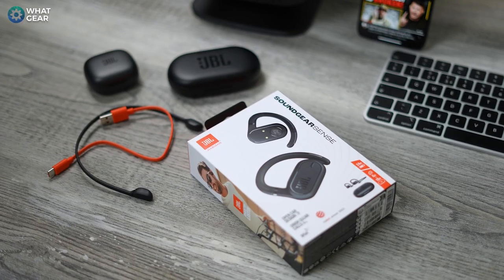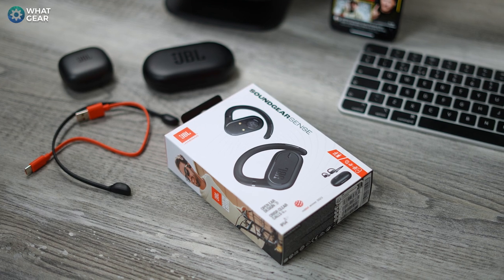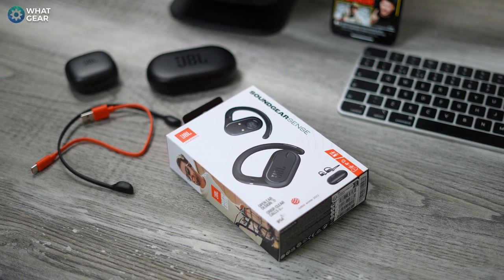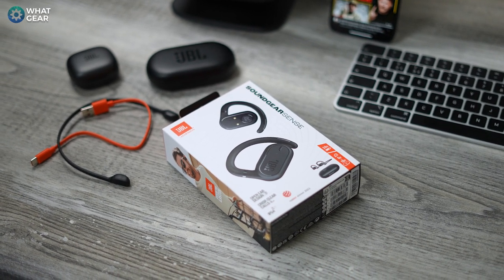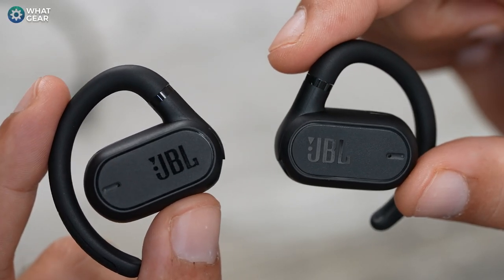So, are the JBL Soundgear Sense the right earbud for you? Here are my pros and cons. A big plus for this earbud style is that your ears won't get that cabin pressure feeling, and they won't get all sweaty like they would with silicon ear tips. The downside is that despite the open sound technology, people around you can still kind of hear your music.